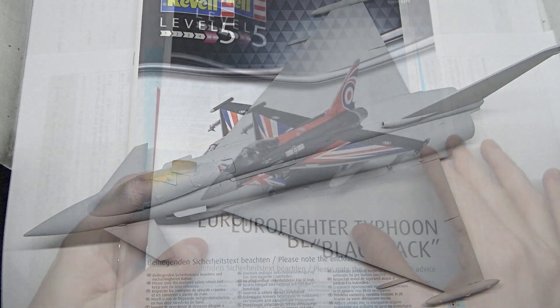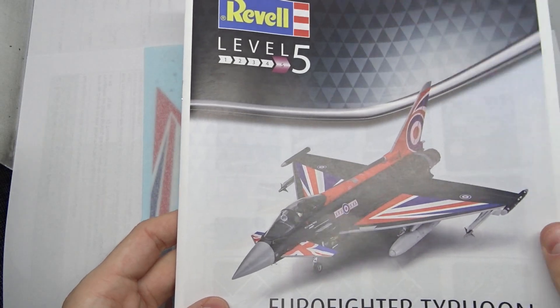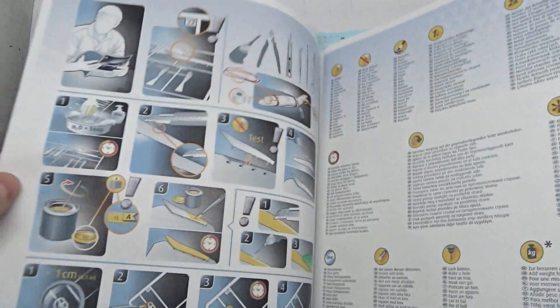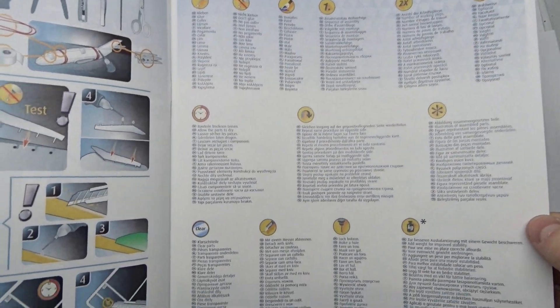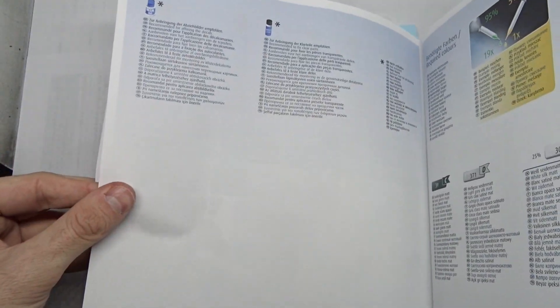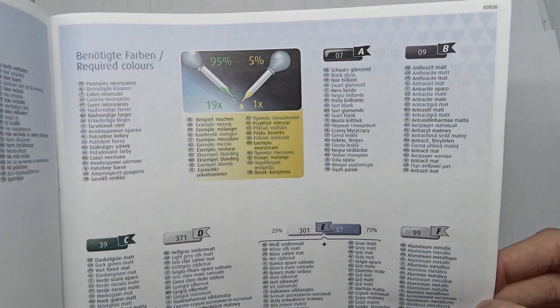Near the end of the video I'll talk about the problems I encountered so far, but now let's check out the manual for the Blackjack. Here we have the usual tips, explanations of all the symbols, and then a list of Revell Aqua paints.